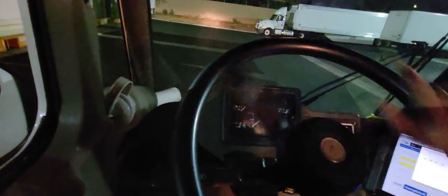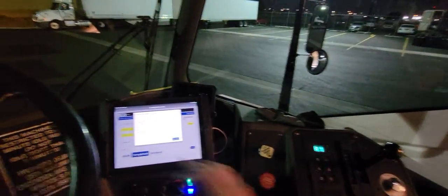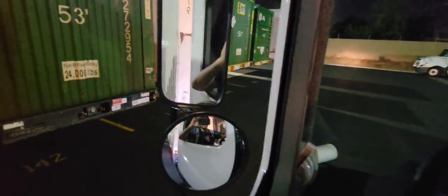Now that we've set ourselves up straight, with the six in the middle of six and seven, we're going to be turning the trailer. Since we want to turn inside to the left, we're going to be turning to the right — all the way to the right. Put it in reverse, all the way to the right.